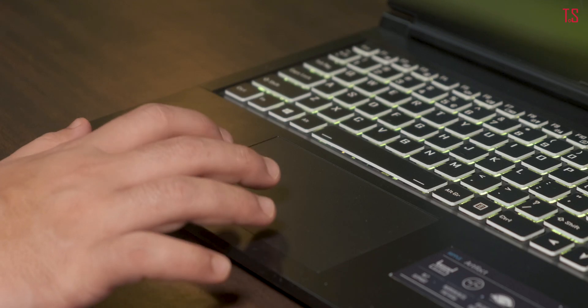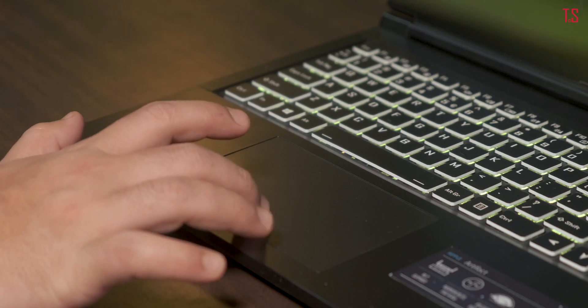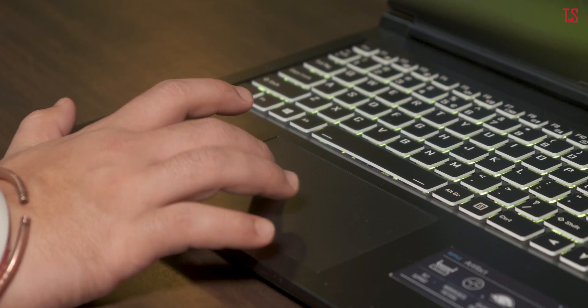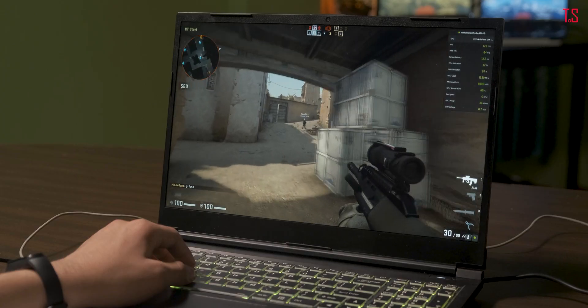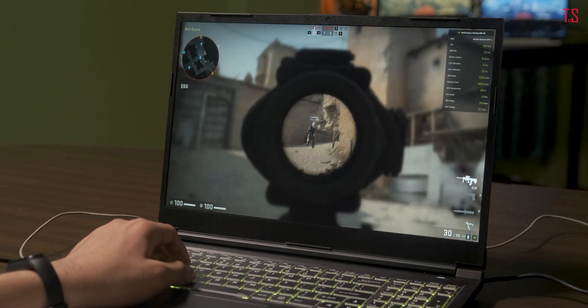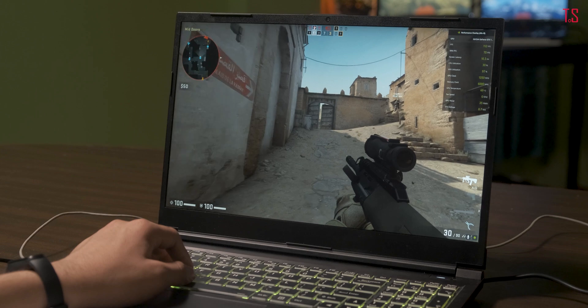The touchpad is average in size and smooth. It gets Windows Precision drivers and is responsive to touches and gestures. The buttons are clickable and have a satisfying click to them. Palm rejection is quite good, though during gaming it occasionally registers accidental touches — something you can easily turn off by pressing Fn and F1.